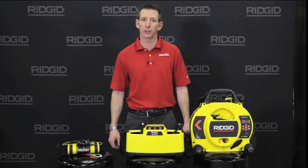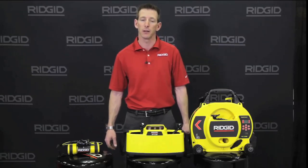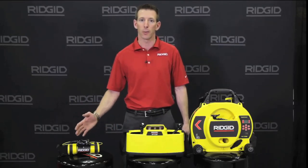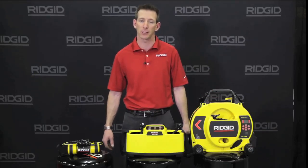Hi, Jeff here with RIDGID talking about our SeekTech line of transmitters. These all pair well with our SeekTech locators. From our ST305 to our Q-ring, there's an option for every possible application.